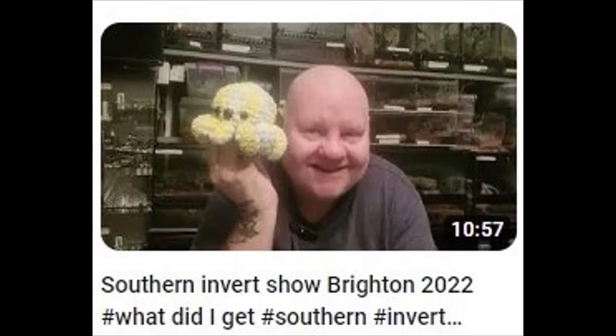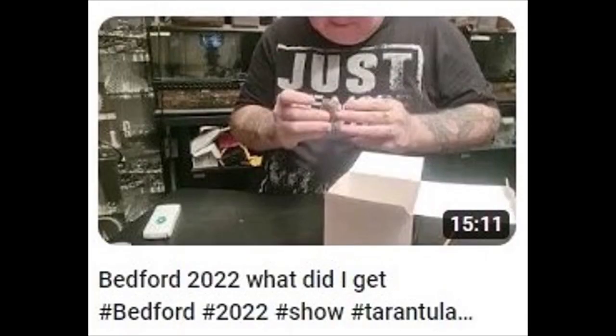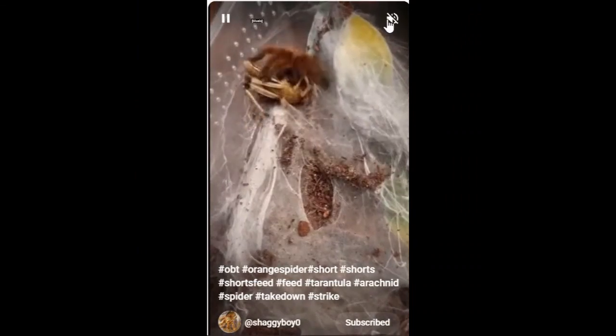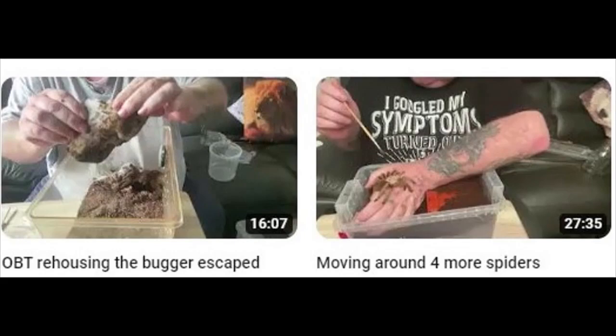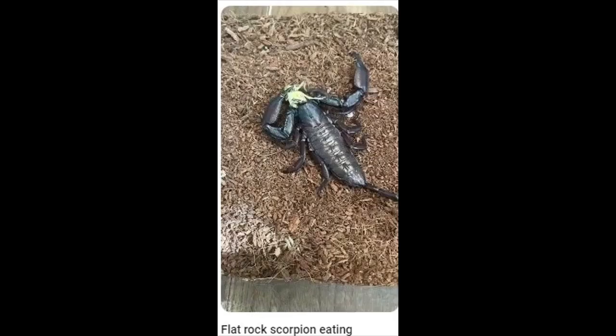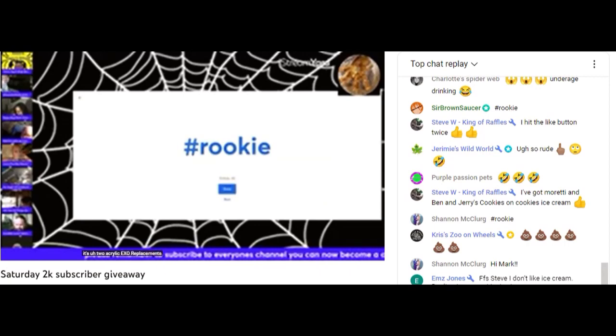If you've never been to an invert show, it's not the kind where people who are quiet and a bit shy all gather around and party. An invert show is basically a creepy crawly convention — kind of like a boat show where the boats are alive. And okay, not like a boat show. There aren't just spiders on Mark the Spider Guy — there are live chats with other exotic critter lovers.